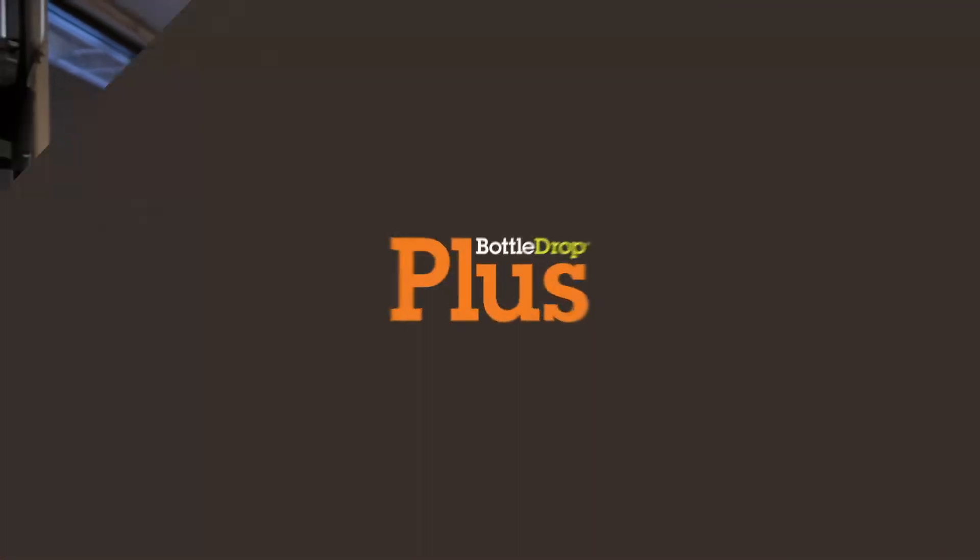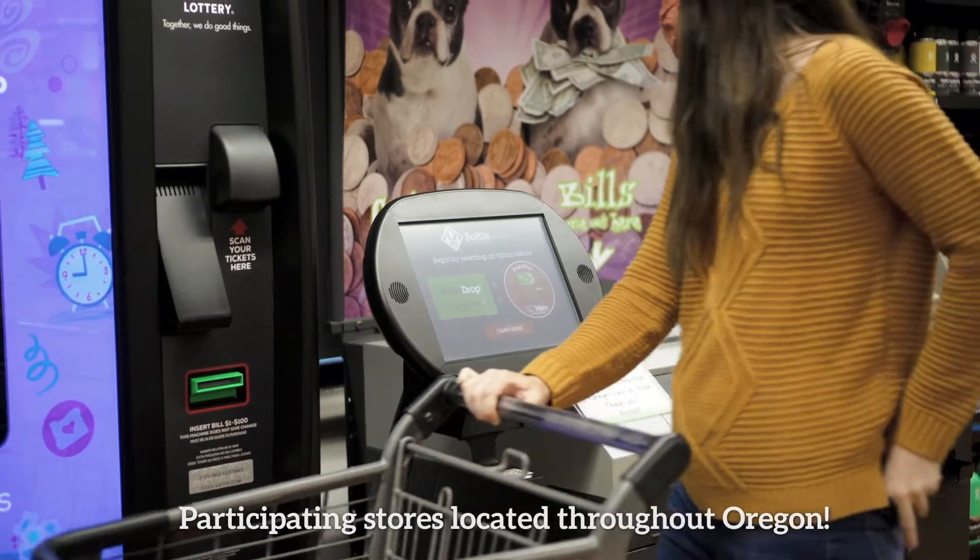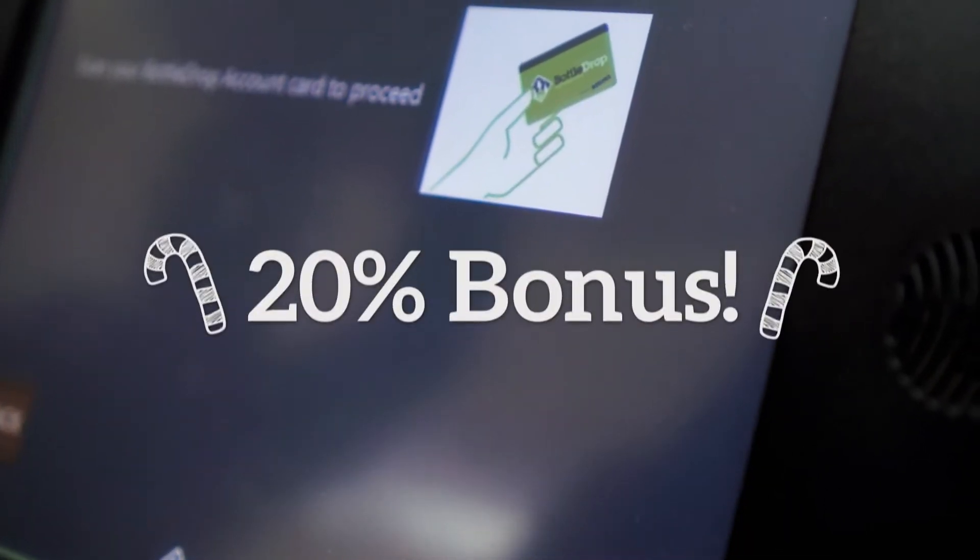Getting more for the holidays is easy with Bottle Drop Plus. Just roll up to the Bottle Drop kiosk at a participating grocery store and push plus to get a 20% bonus.